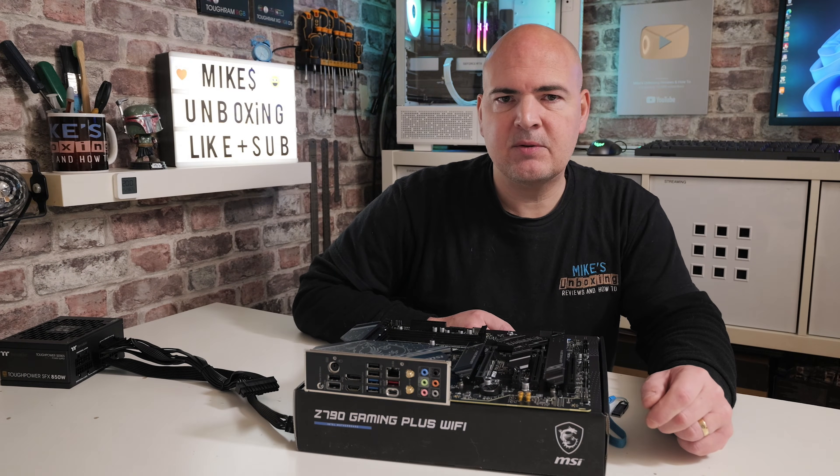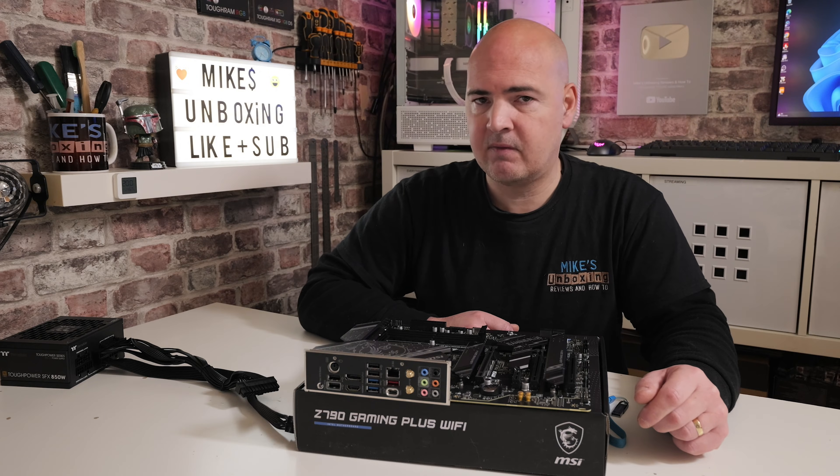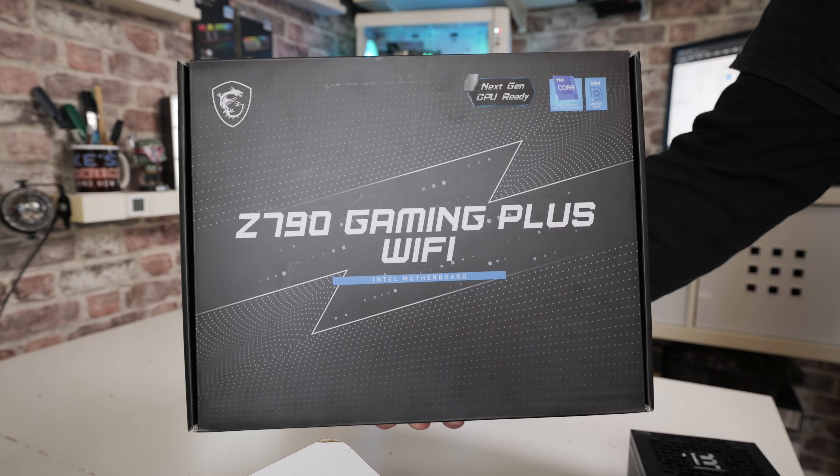Hi, this is Mike from Mike's Unboxing Reviews and How To. On today's video we're going to show you how to perform a USB BIOS flashback on the MSI Z790 Gaming Plus Wi-Fi.